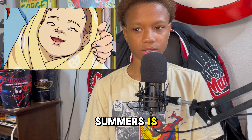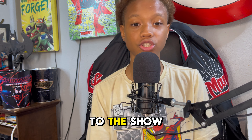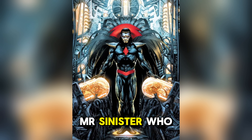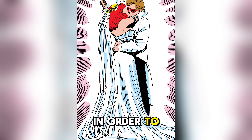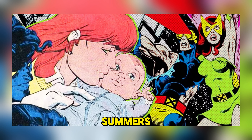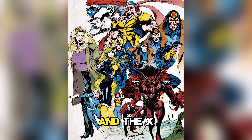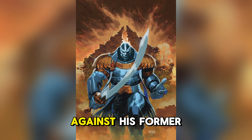Now let's talk about who Nathan Charles Summers is and how he came to be Cable. I don't know if the story I'm about to tell you guys is going to be canon to the show, but this is canon to the comics. From the moment he was born, Cable's life has not been easy. The circumstances of his birth were orchestrated by a mad geneticist named Mr. Sinister, who created Cable's mother, Madeleine Pryor, a clone of Jean Grey. Sinister then had Pryor seduce Cyclops in order to conceive a child he believed would be a powerful mutant. Once born, Nathan Summers was the target of a plot to open a portal between Earth and the demon-infested dimension, Limbo.